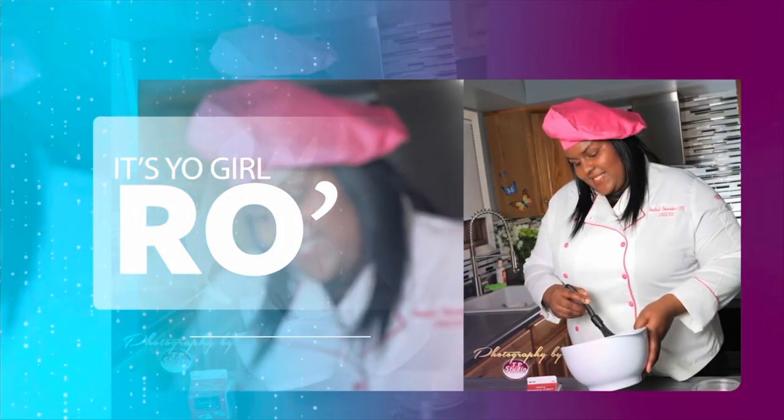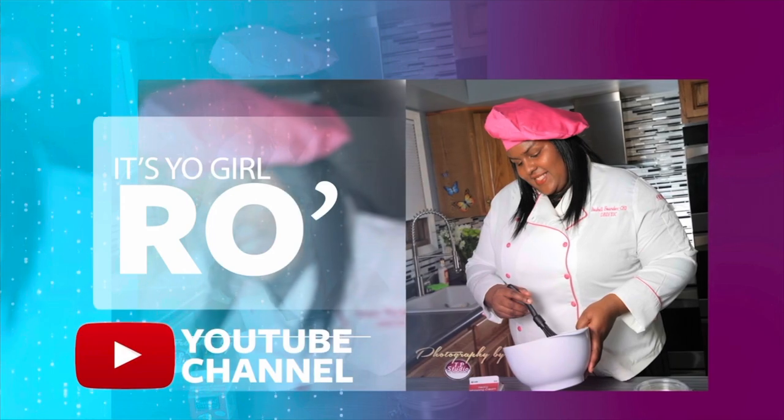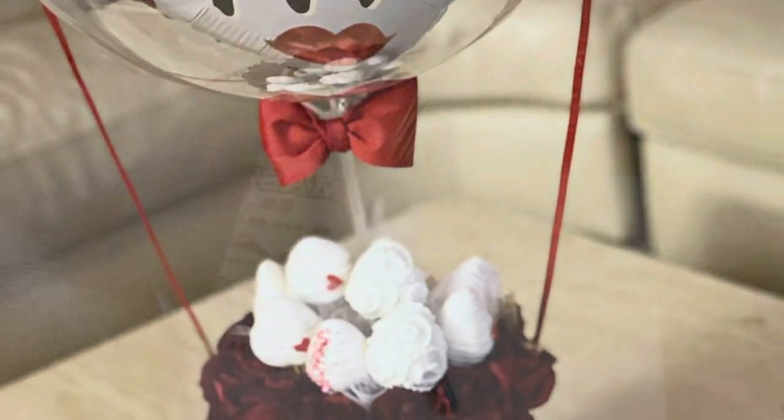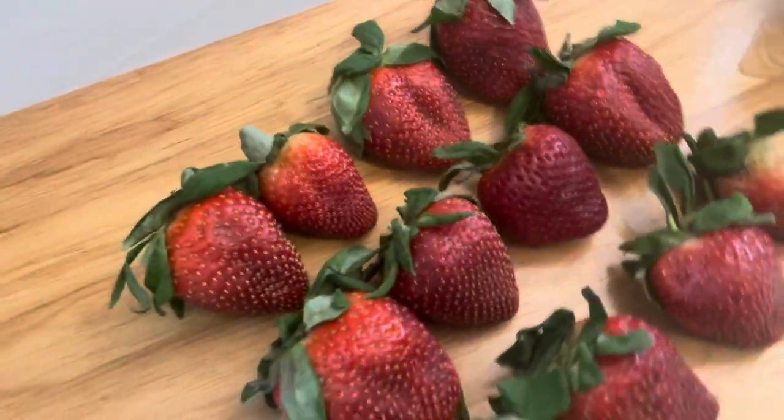It's your girl Ro in the building and I'm here to welcome you to my YouTube channel. Welcome to my Valentine's Day special edition! Do I have a treat for you — get ready to learn how to make this balloon arrangement. All the supplies I'll be using in this video will be listed in the description box below.